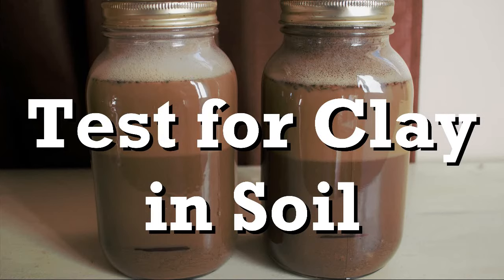Here I am with a couple of mason jars, some dish soap, and a garden trowel. You may as well stick around and see what I'm gonna do with them. Hey, it's Jason here with Fraser Valley Rose Farm. The title probably ruined the suspense — it's a mason jar soil test to check for clay in my soil.